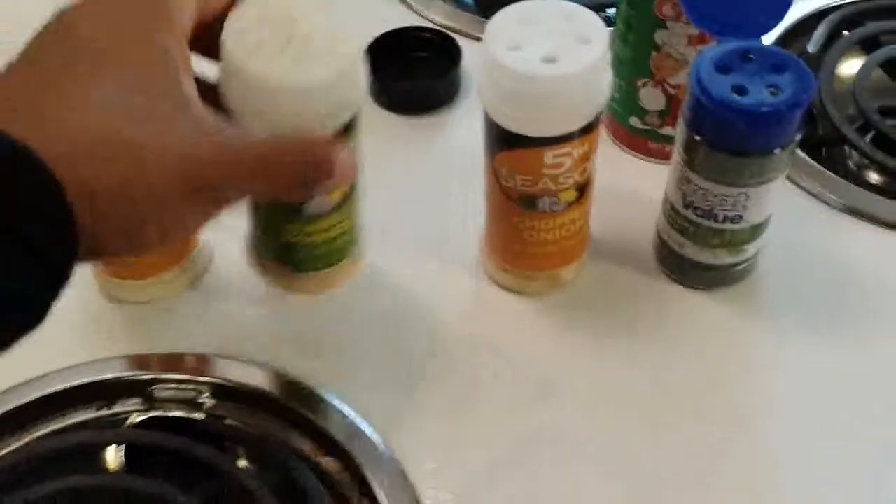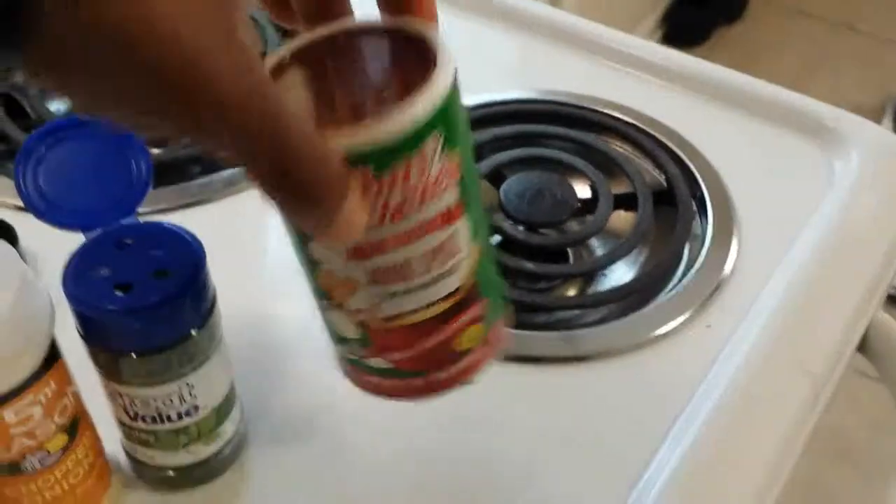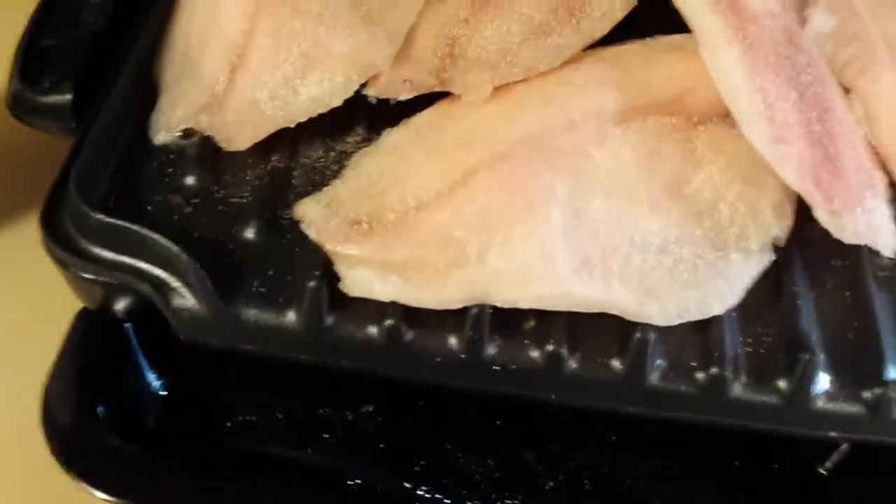And so these are the different seasonings I'm going to use. Got onion powder, garlic powder, chopped onions, parsley, and Tony Chachere's. And I pretty much just sprinkle it on. I don't measure anything.